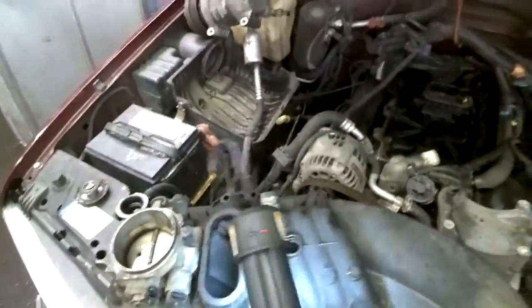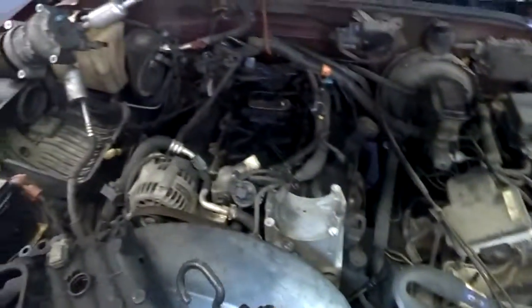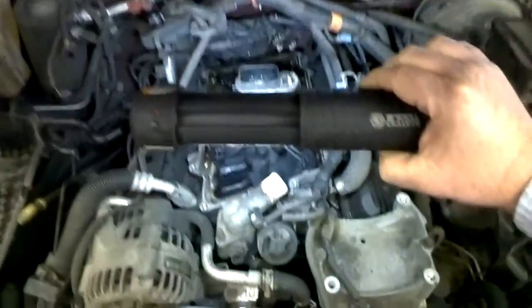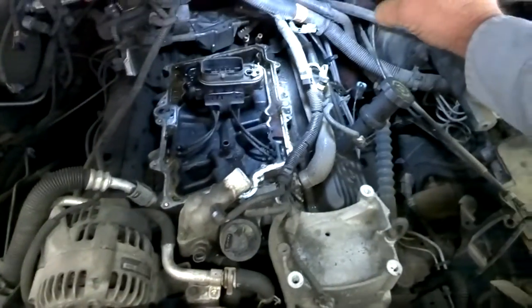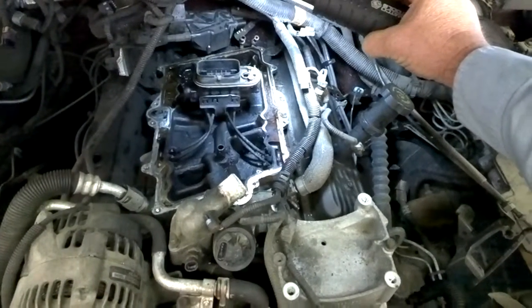Greg Buckley here at Buckley's Auto Care. We are in front of a 1999 Chevy Suburban. And what we're looking at down in here, as you can see, is the central port fuel injection on this 99.